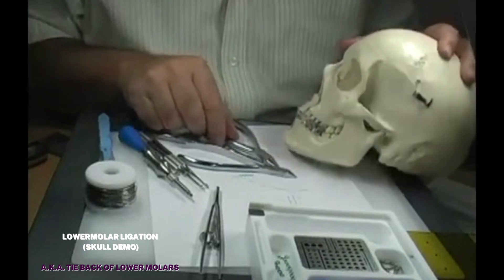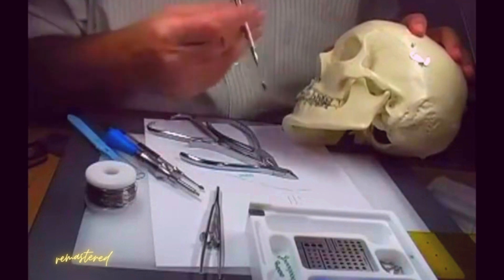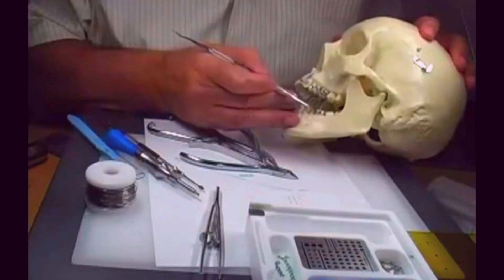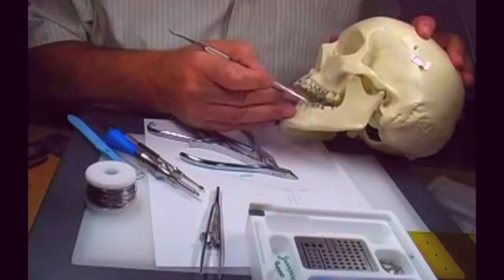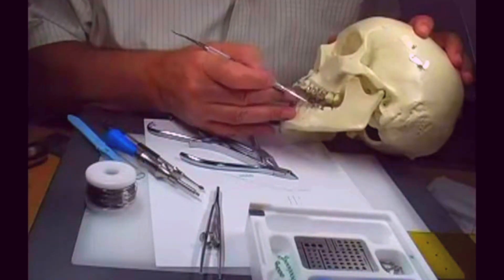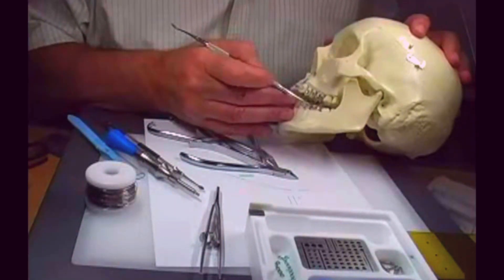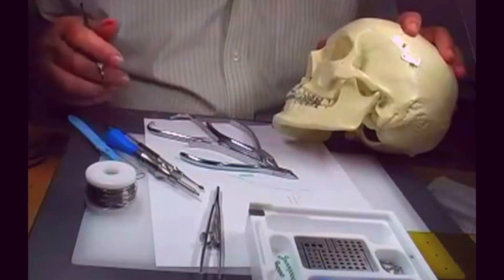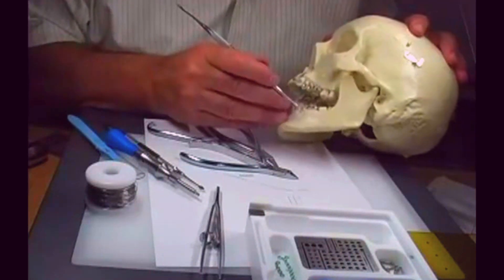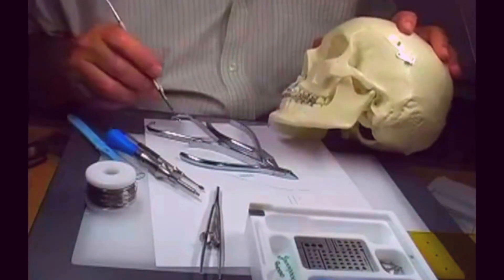Tie back of lower molars — this could be for the purpose of molar anchorage. If you don't want the molar to come forward, maybe in an extraction case where you're pulling coils and trying to stabilize things. You could also do it in a Class III case to stop the lower arch drifting forward in a growing or any Class III case where you're afraid of the lower going forward, as a preventive measure.